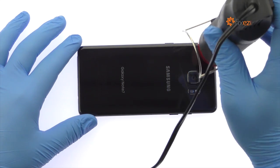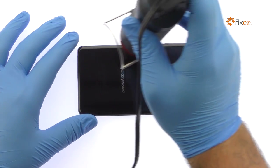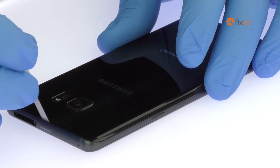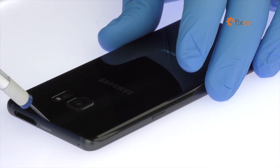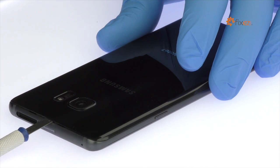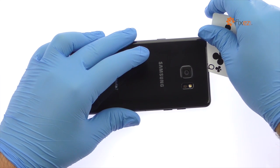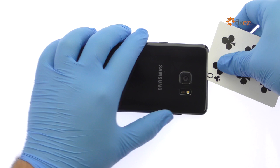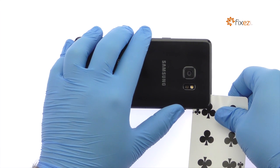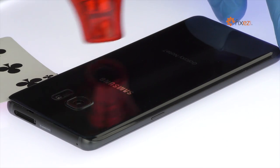The Note 7 Rear Glass Panel is glued on solidly and is a tight fit within the frame. Apply heat to soften the adhesive. With a precision knife, create enough space to insert a playing card. Add the adhesive and carefully dislodge the rear glass from the chassis.